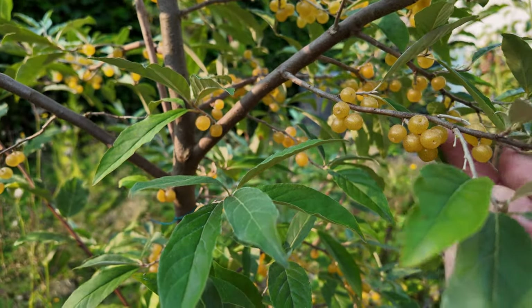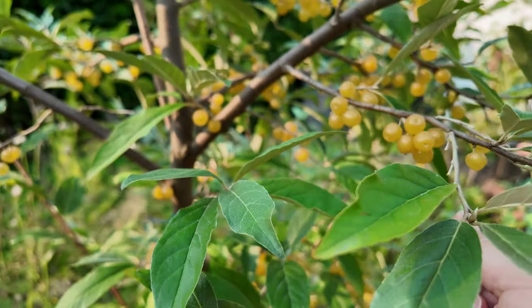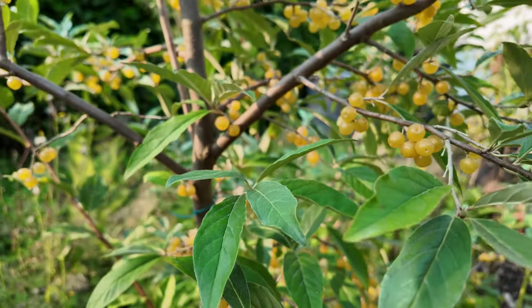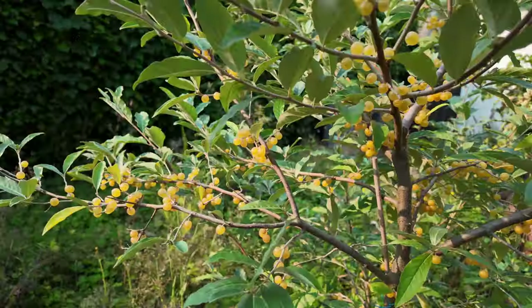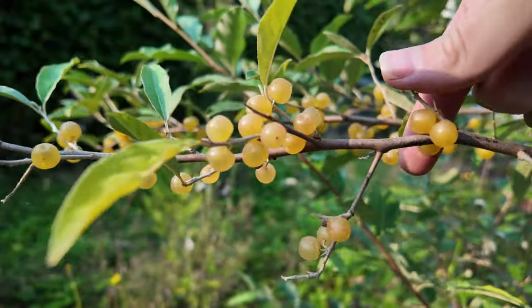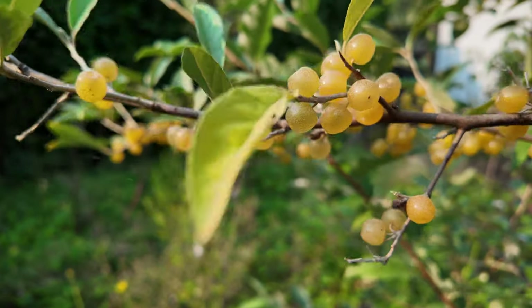These berries are packed with lycopene, and they're perfect for making jams, jellies, or even eating fresh right off the plant. The flavor is a mix of tart and sweet, perfect for adding to all kinds of recipes.